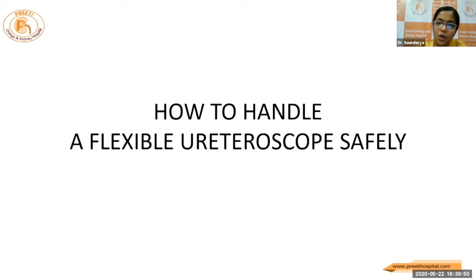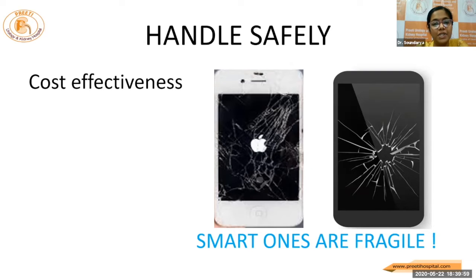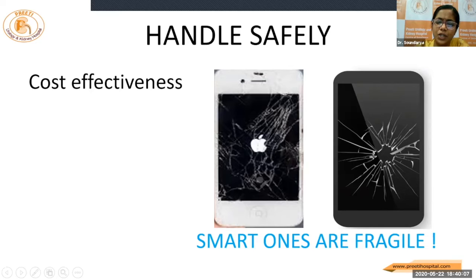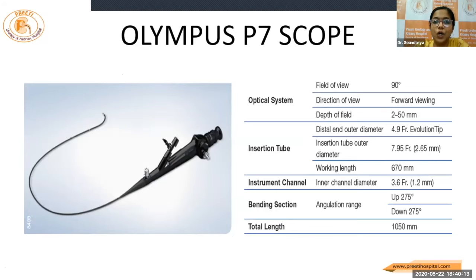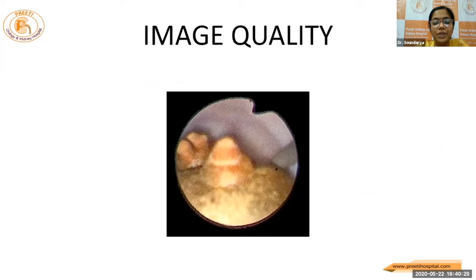Now I'll go on to the second part of my talk, that is how to handle a flexible scope safely. With the advancements in technology, we are losing cost-effectiveness. The technological advancements come at the cost of increasing fragility. This is the Olympus P7 scope. The angle of deflection is around 270 degrees upward and downward. The shaft size is around 7.9 French. The working channel is around 3.5 French. The image quality with this fiber scope is almost as good as a digital one.